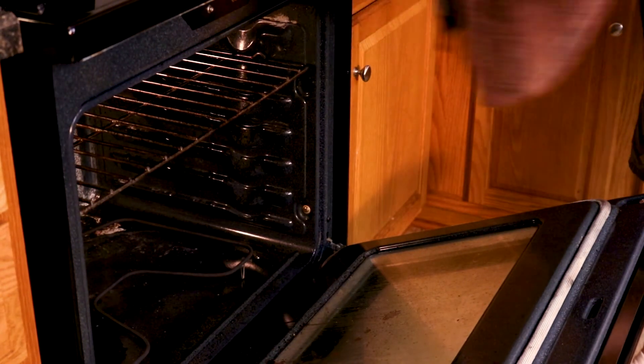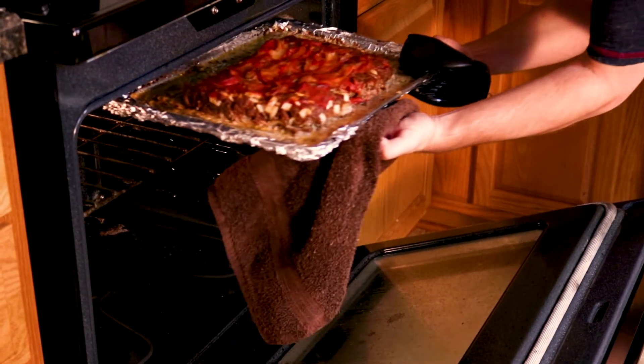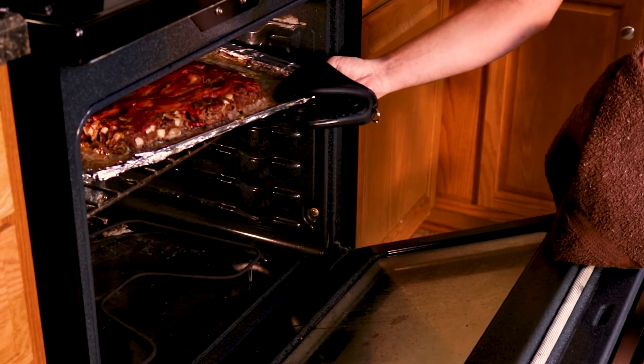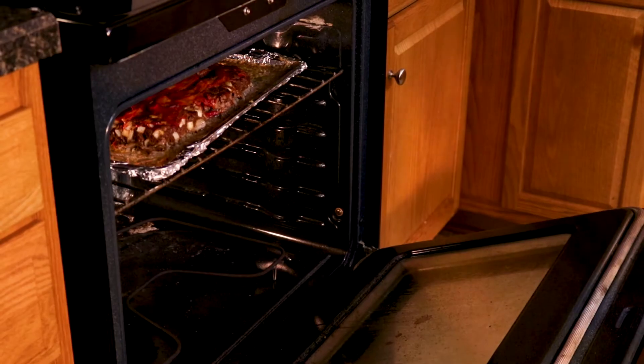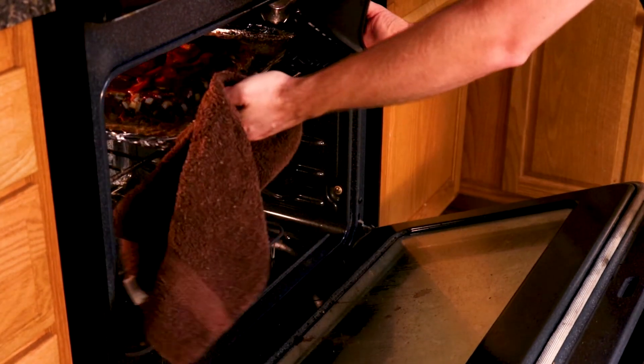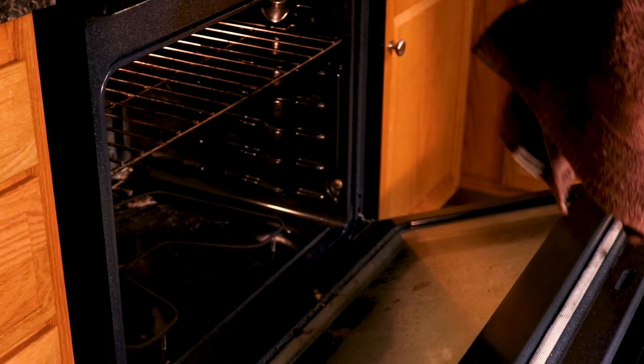This time we move the rack closer to the top to make the bacon crispier. Cook for 25 to 45 more minutes. Time will vary depending on the thickness of the loaf — we started with 25 minutes and checked it after the time was up. You want to make sure the internal temperature of the meatloaf reaches 160 degrees.